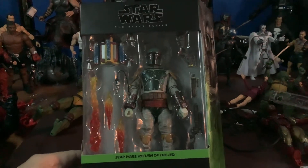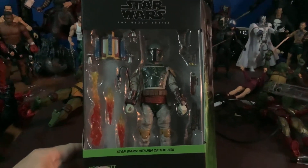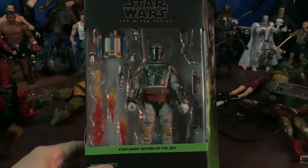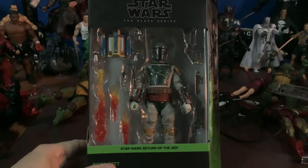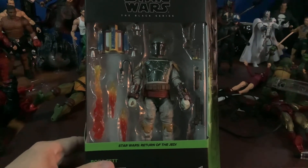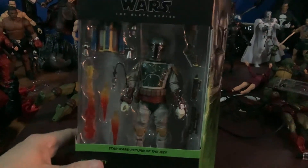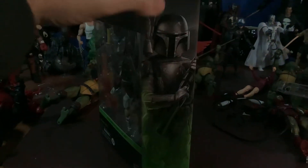Compared to the Empire Strikes Back Boba and the Carbonized Boba, he just has a ton more accessories. He's got the flames, the grapple, the jetpack, the guns. The painting detail is outstanding. We got the side art over here, which is really cool looking.